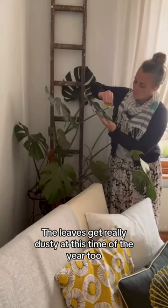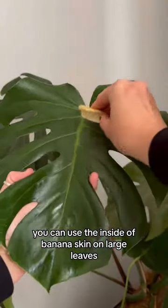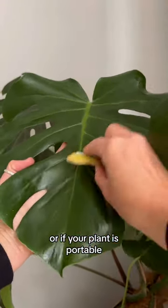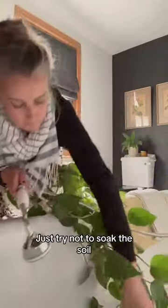The leaves get really dusty at this time of the year too, so give them all a clean. You can use the inside of a banana skin on large leaves, or if your plant's portable, you can just wash it under a shower head with tepid water. Just try not to soak the soil.